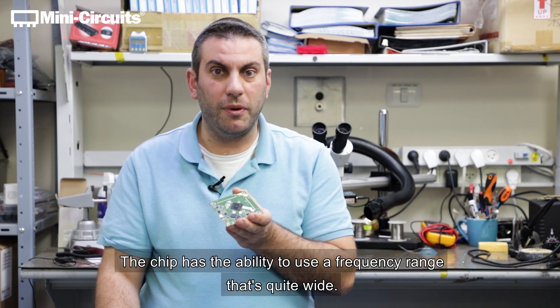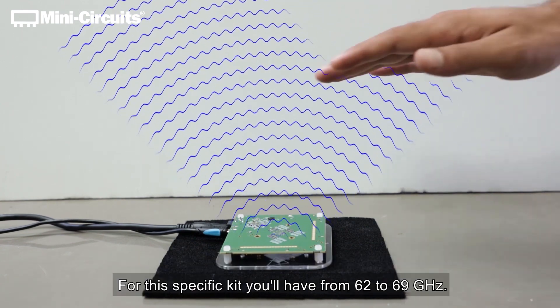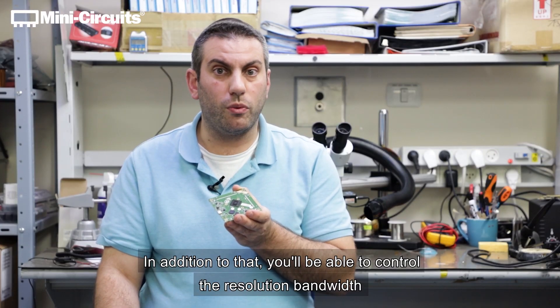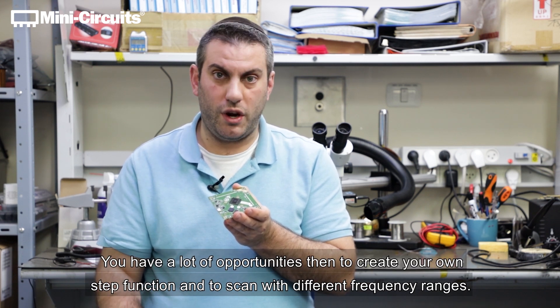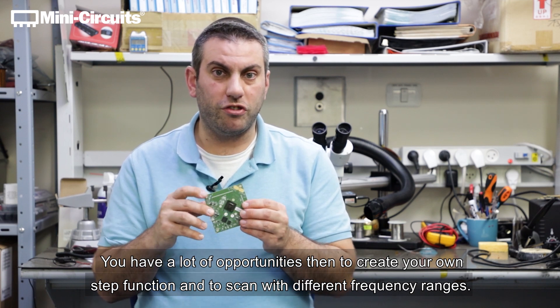The chip has the ability to use a quite wide frequency range. For this specific kit you'll have from 62 to 69 gigahertz. In addition to that, you'll be able to control the resolution bandwidth anywhere from 10 megahertz all the way up to 800 megahertz. You have a lot of opportunities to create your own step function and to scan with different frequency ranges.